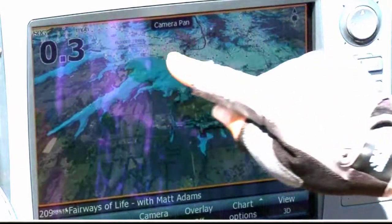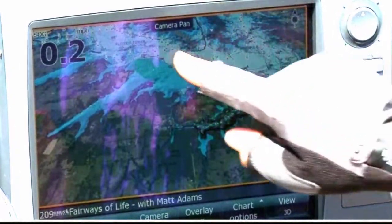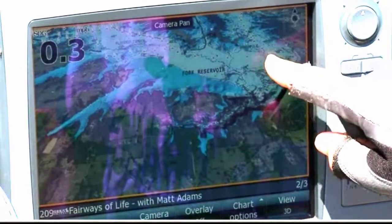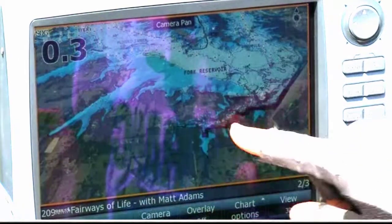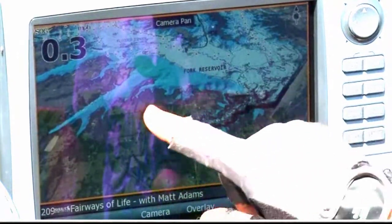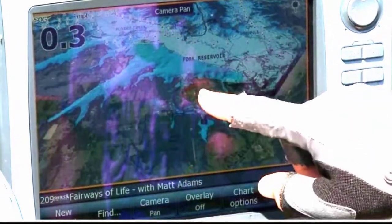Not only can you see all of the contour and topography of all the little channels and drop-offs in Lake Fork, but now you can actually see a satellite photograph overlaid over the top that shows you all of the land area around the shoreline — so you can see parks, roads, and all of the land features.